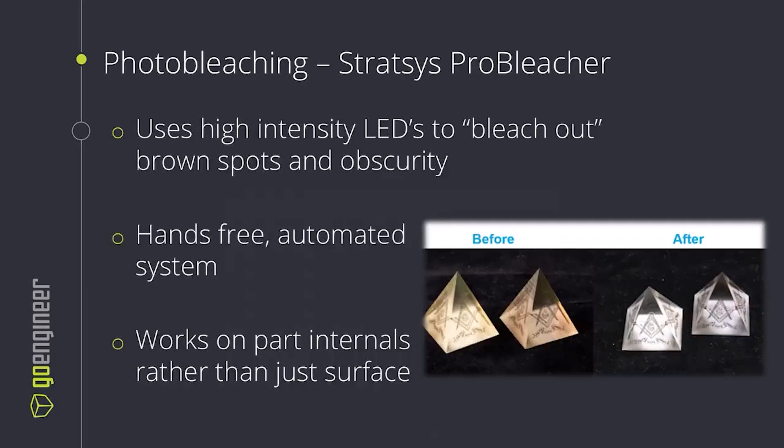Another concern for optically clear PolyJet parts is the internal cloudiness or brownness. This can be a result of overexposure — layers at the bottom of a print will receive more UV or LED exposure and can brown the part. We can actually bleach this out using high-intensity LEDs with the Stratasys Pro Bleacher. This is a hands-free automated system to help optimize the clearness of your parts.